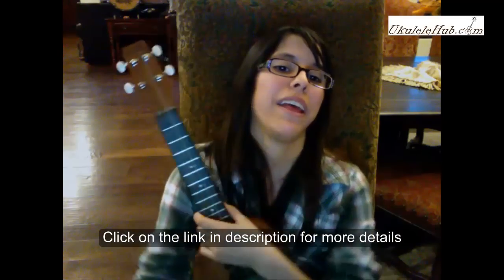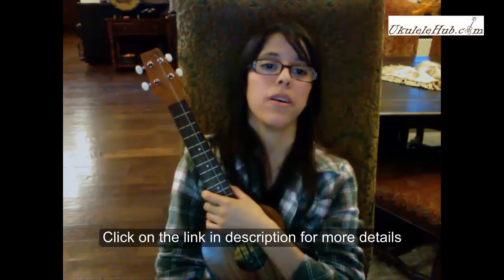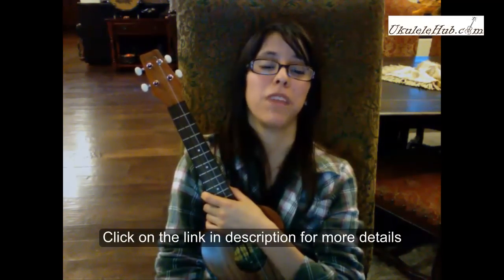If you want more information on it, go over to ukulelehub.com and you'll see the review of the mahogany version that you can buy on Amazon.